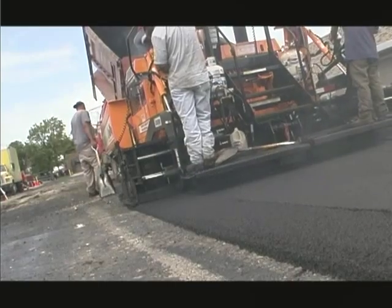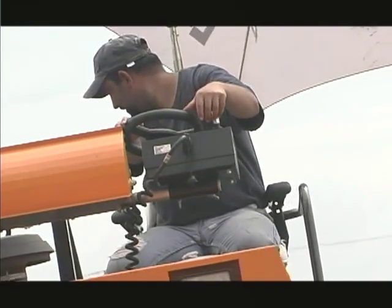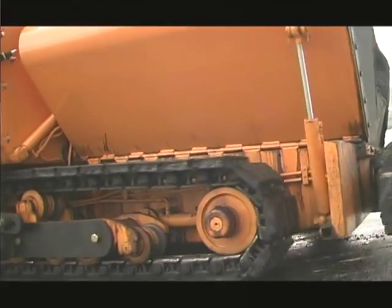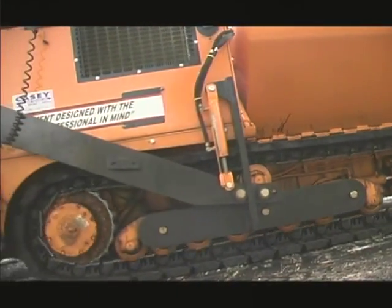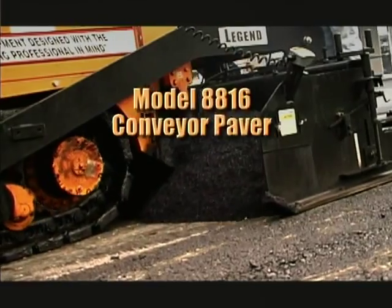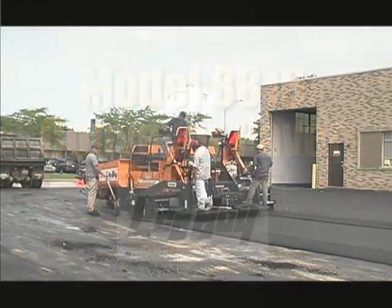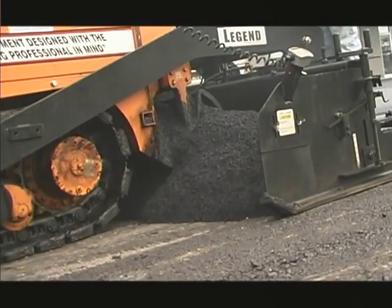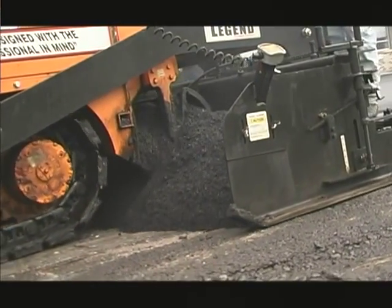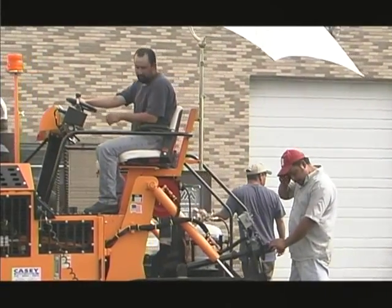Always make sure no person or object is in your line of travel, and look before changing your direction. When all of the checks, setups, and maintenance actions described in this video and in the service manual have been performed, the Leiboy 8816 paver is ready for safe field operation. These procedures, properly performed on a regular and timely schedule, will result in long and trouble-free operation in all field conditions.